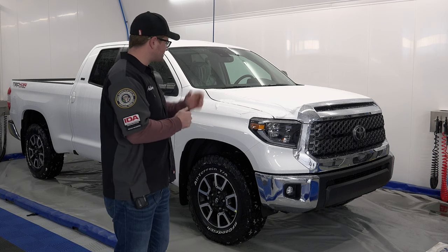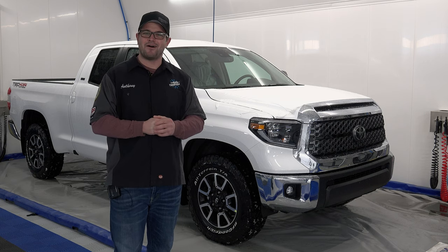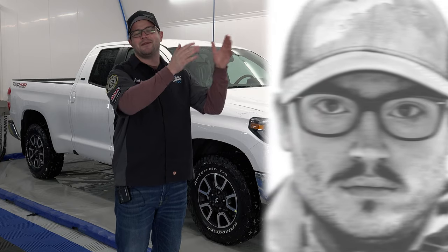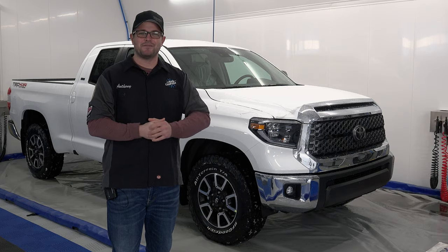Hey guys, Santhi with The Rad Company, and in today's video we're going to be coating a brand new vehicle. Now this Toyota Tundra right here, brand new, off the lot, belongs to our photo and web designer — you name it — Nate. And he really wants to see this thing all shined up and looking better.